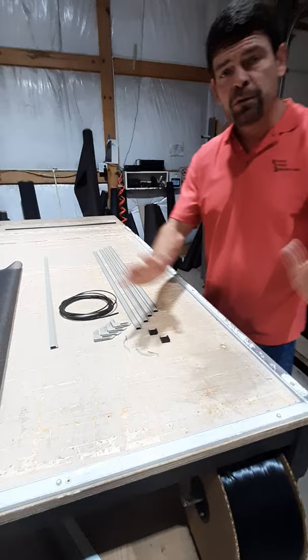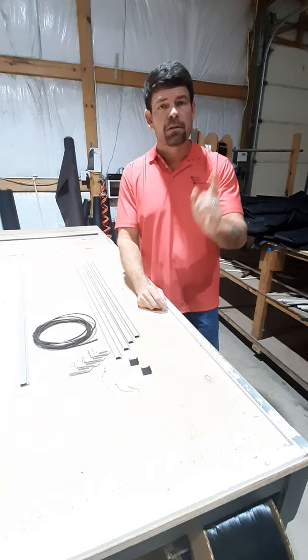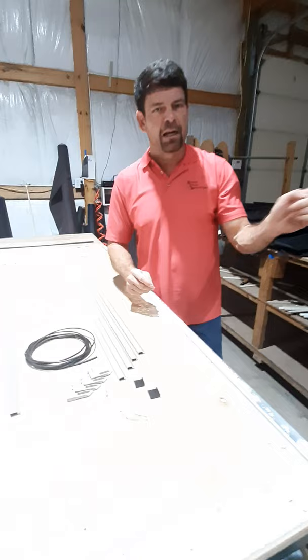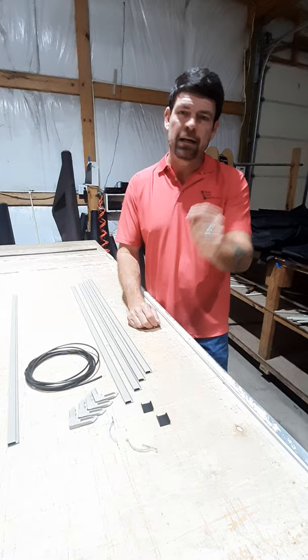Once you have measured the width and height of your window, the general rule is: the width of the window is where you put your springs at the top and your tabs at the bottom. Depending on your setup, you could have a slider window — then your springs would be on one side and on the other. Use your judgment on that, and it will easily come together.